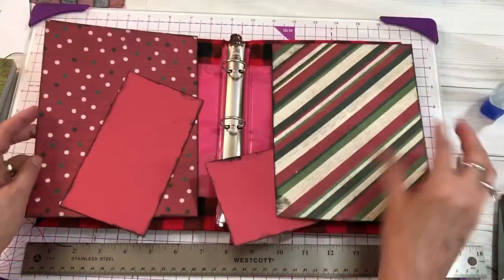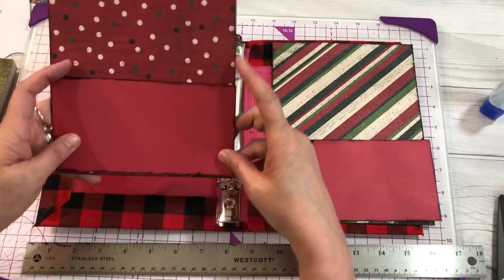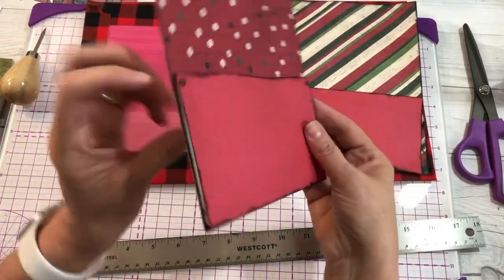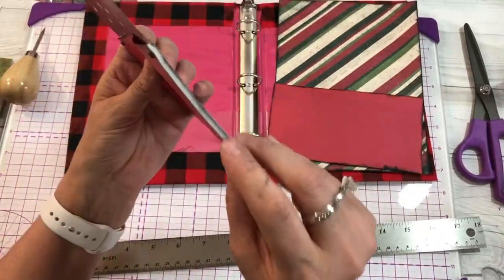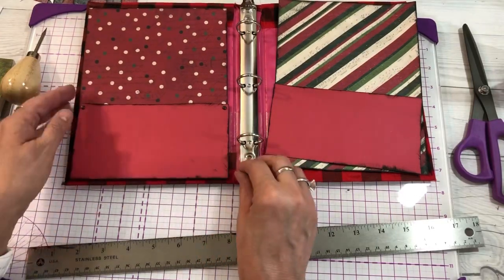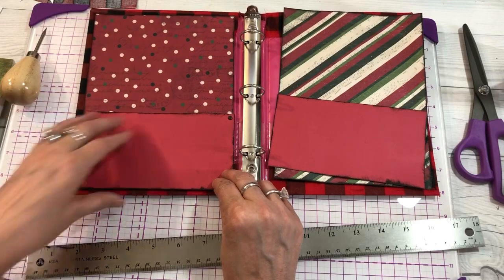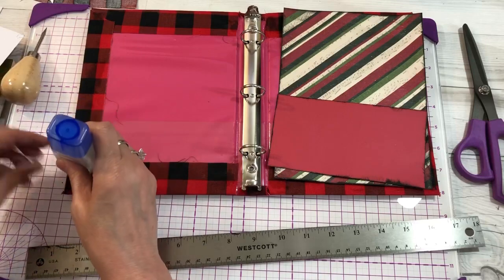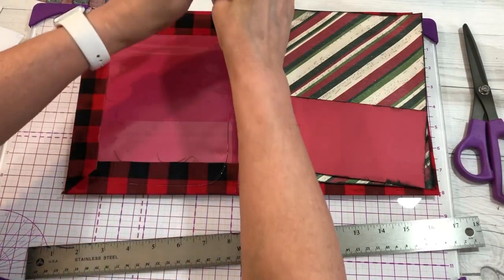Now for the insides of the binder, I'm going to create some pockets. You can see I put a couple of little brads and made this one with foam adhesive, and the other one I just used double-sided tape. Then I'm using the same manner to glue down the inside papers to my binder.